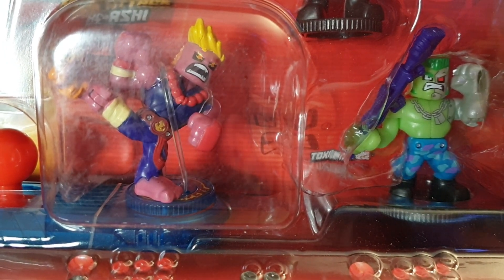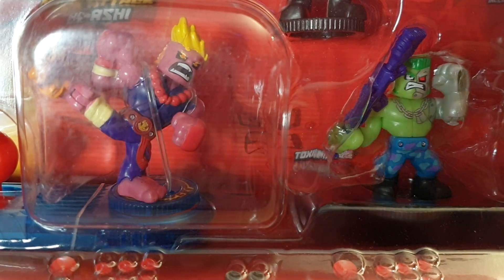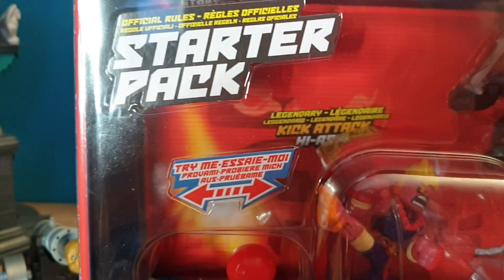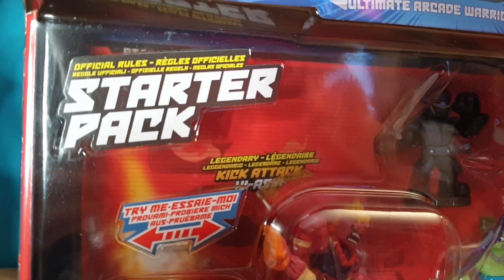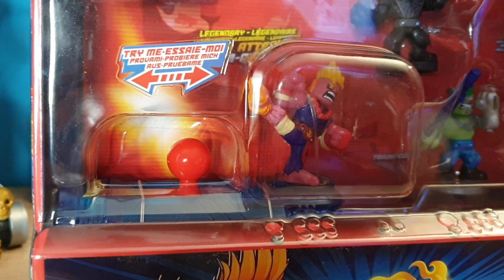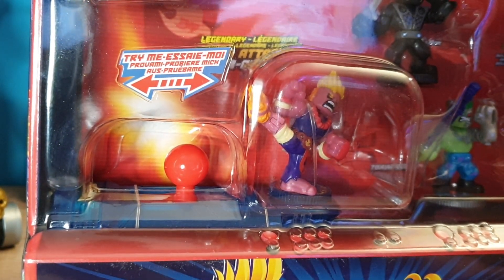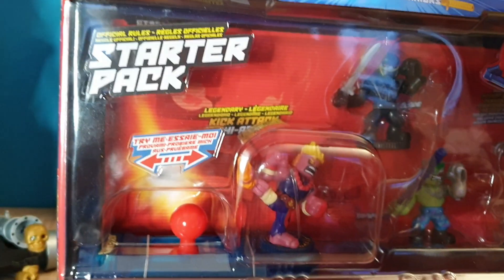Welcome, everyone. This is a new Kido Ultimate Arcade Warriors starter pack. These are very popular — people seem to love this toy. They're difficult to get in a lot of areas. They seem to be sold out in my area constantly on Amazon, which is very interesting. So this is very popular.